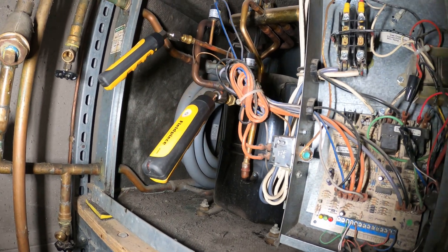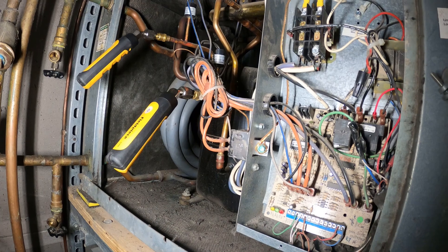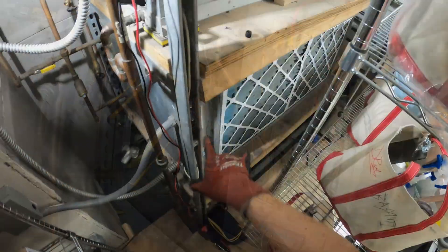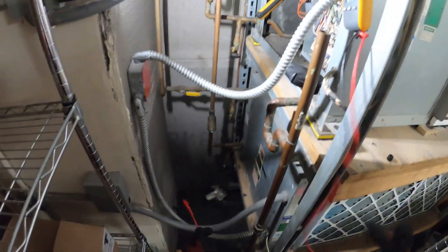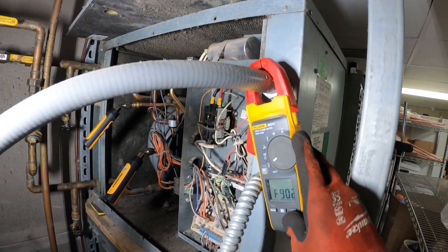The thermostat was calling and I heard the evaporator fan motor running, but what happened is when the compressor tried to start, everything just died out. They have both these packaged units connected to one thermostat, so when this compressor tried to start, everything just died out.